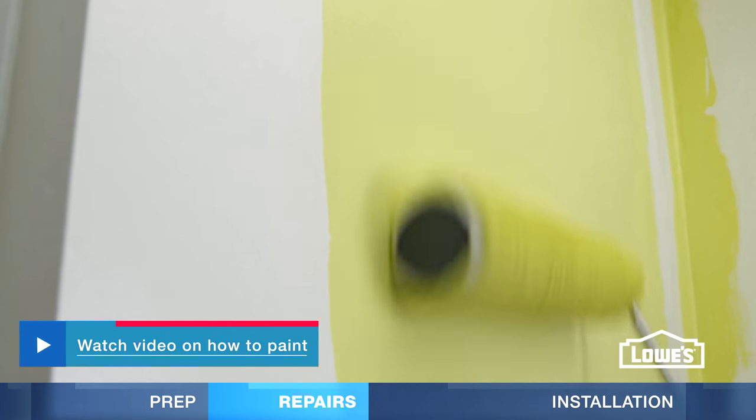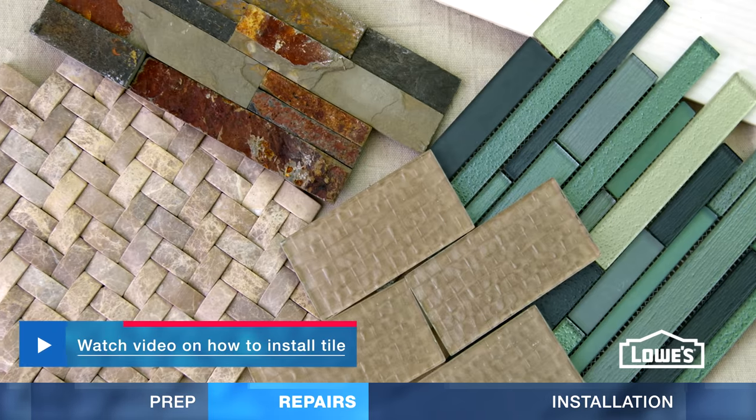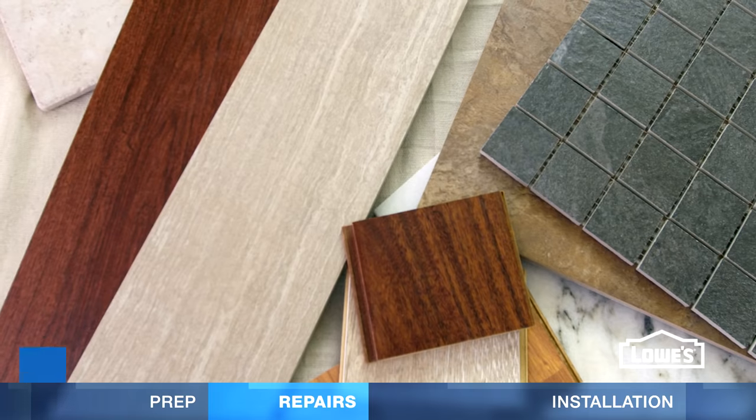This is an ideal time to paint, install wall tile, or new flooring.